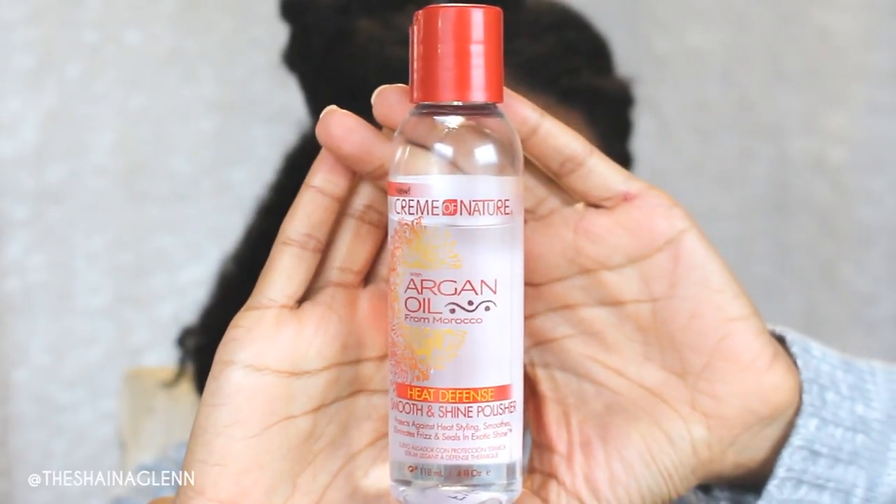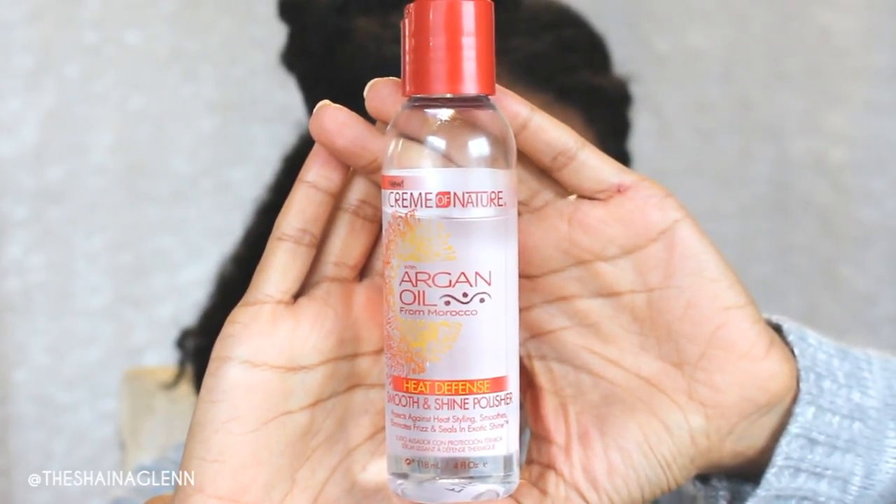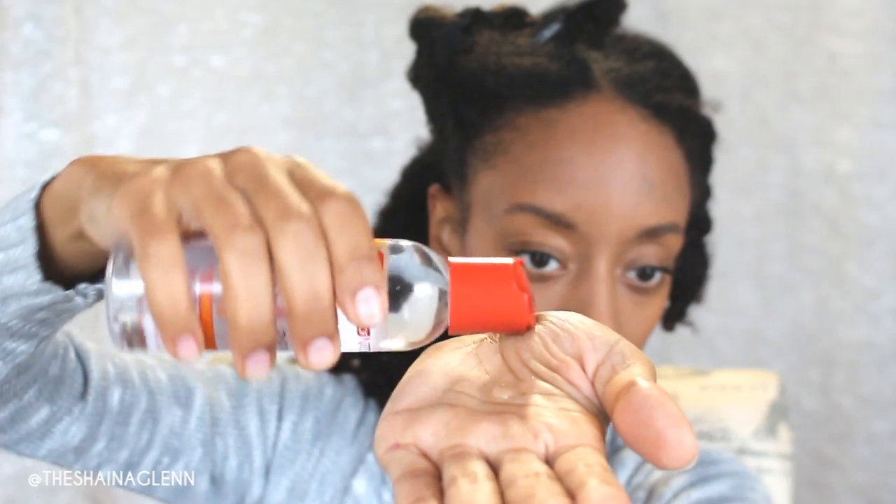Before you get started you want to make sure your hair is clean. I generally part my hair in four sections while I'm in the shower and twist it up, but I found that putting my hair in two sections and letting my hair dry in little buns or bantu knots makes this whole process a lot easier. I'm going to be using the Cream of Nature Argan Oil heat defense. If your hair is in four sections you only need about a dime-sized amount. If your hair is in two sections, you want to use a little bit more — probably like a quarter-sized amount to go through your hair.